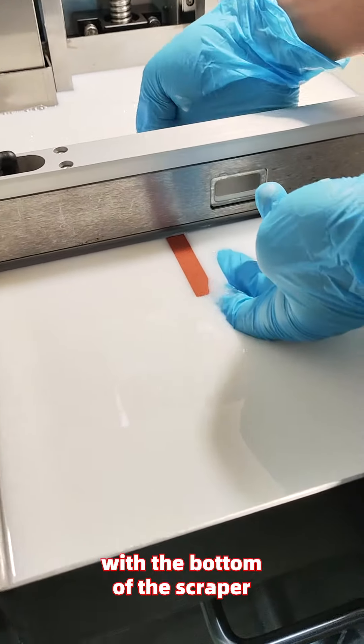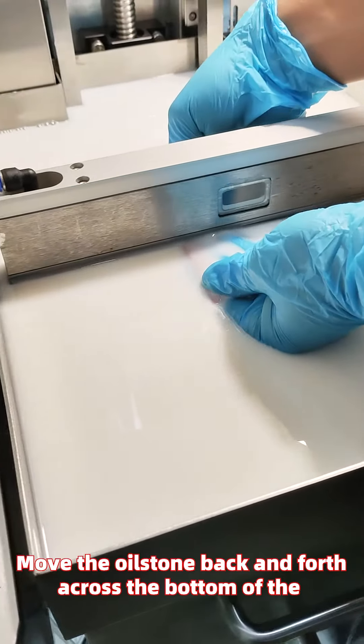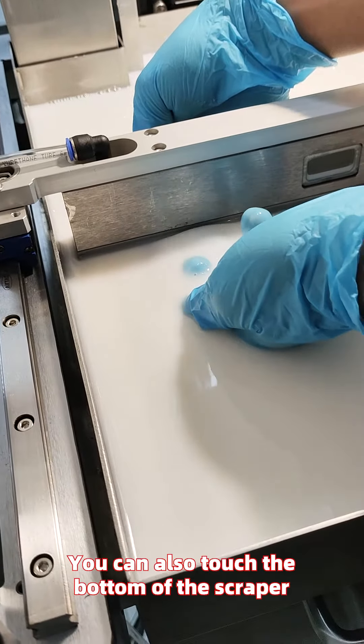Move the oilstone back and forth across the bottom of the scraper to clean foreign objects from the bottom. You can also touch the bottom of the scraper with your finger to find the location of the foreign objects.